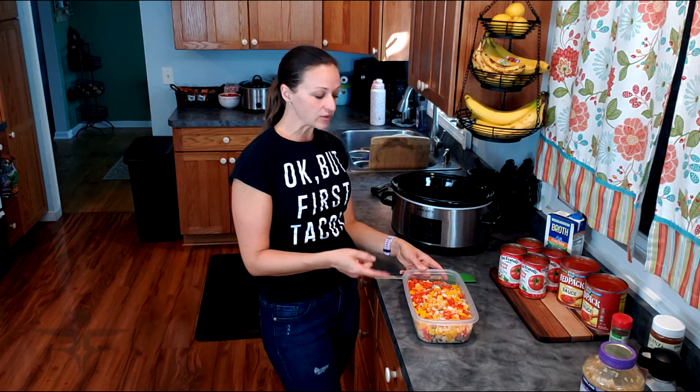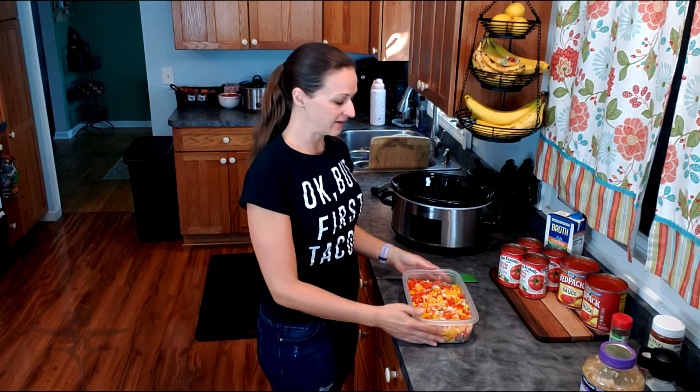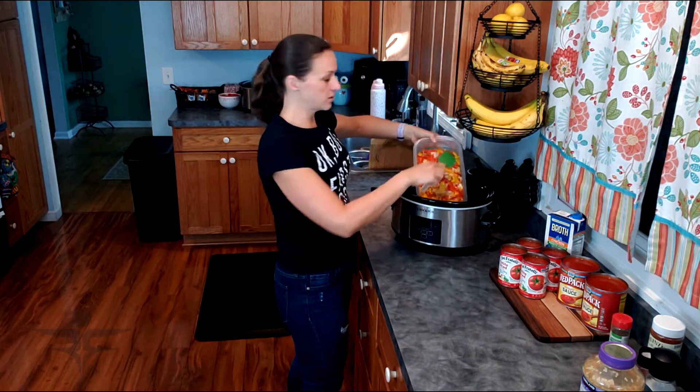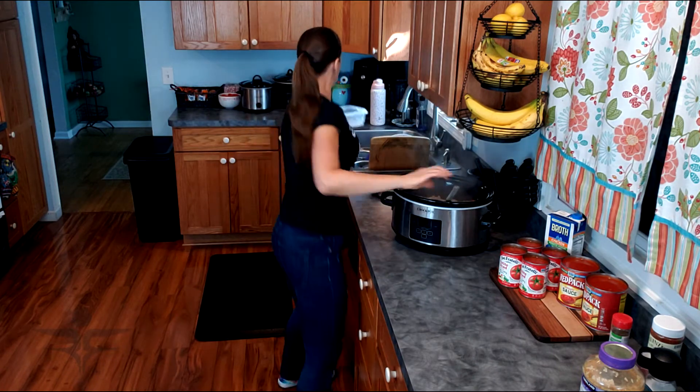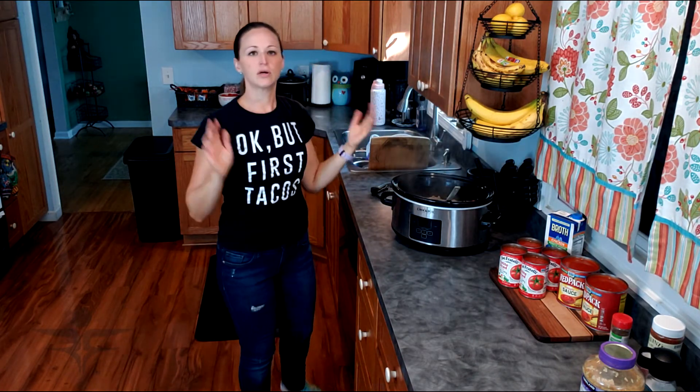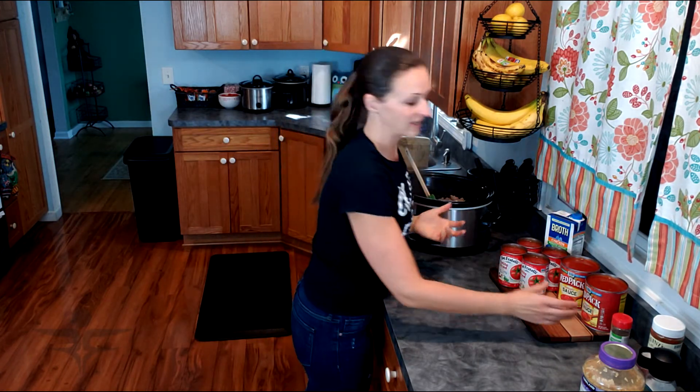To start, I browned and drained the ground turkey and then cooked the peppers, onions and garlic together for about two to three minutes to soften them up and bring out some of the flavors. This is going to go into the crock pot first. Since the ground meat is already cooked, this can be ready in just a few hours. I like to throw it in the crock pot for more flavor.